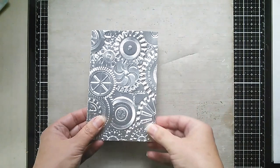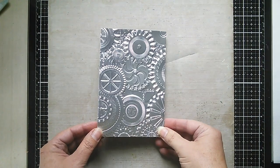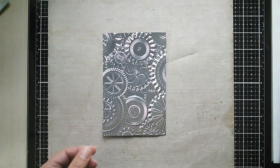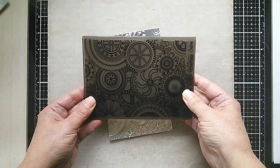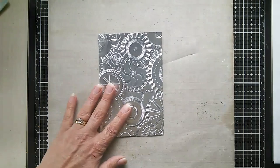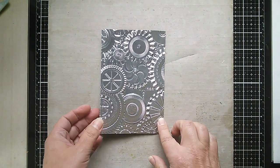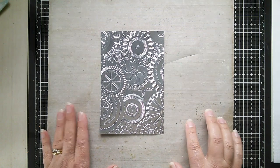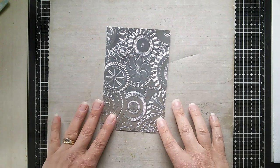I've started by cutting a piece of metallic craft stock — this is from Tim Holtz — and I've embossed it using a 3D embossing folder. I'll put all the details of where these can be purchased at the bottom of the page.